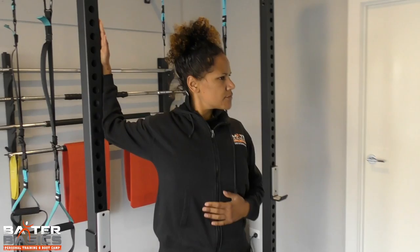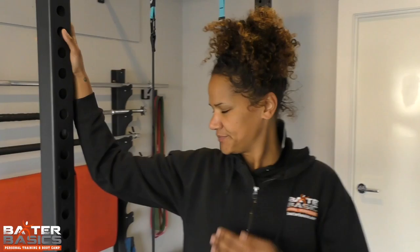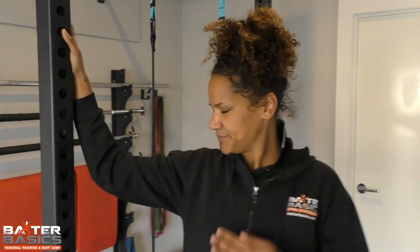Moving on to a chest stretch, or pec stretch. Use an apparatus — a door frame is fine. Make sure you get that elbow touching and your forearm rested against it, and just lean away. Your pec runs from your chest and attaches up into your arm, and that should give a good stretch. Thanks guys.